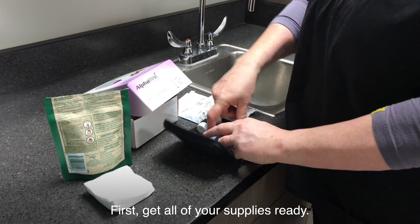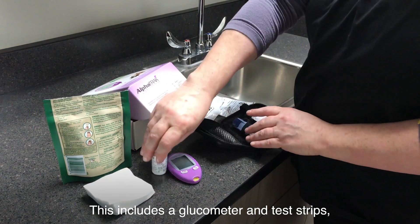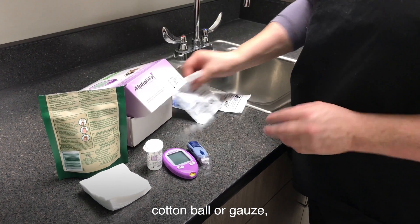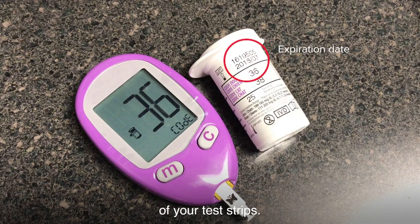First, get all of your supplies ready. This includes a glucometer and test strips, needle or lancing device, cotton ball or gauze, and diabetic-friendly treats. Be sure to check the expiration date of your test strips.